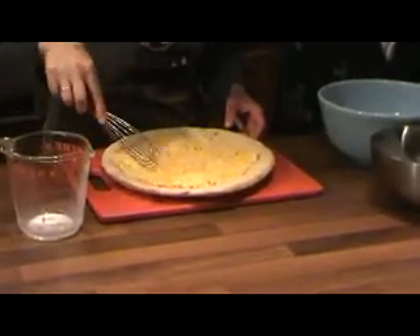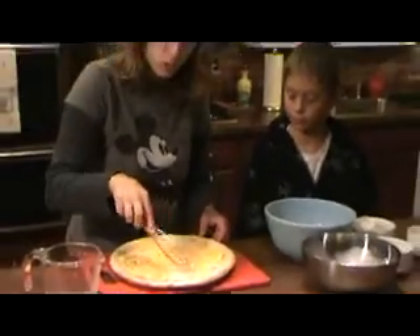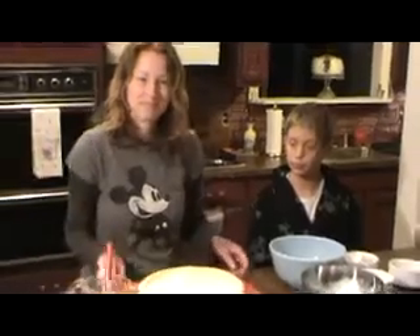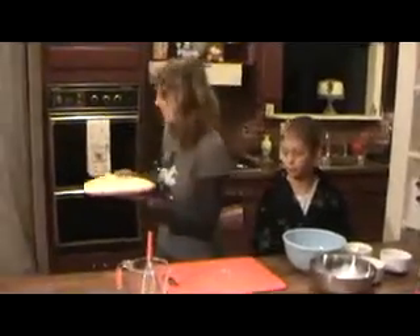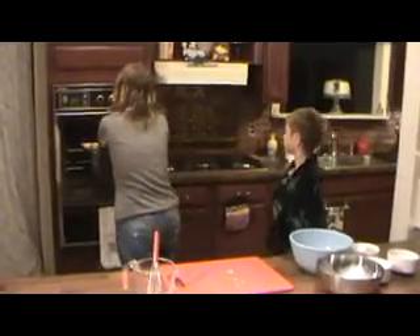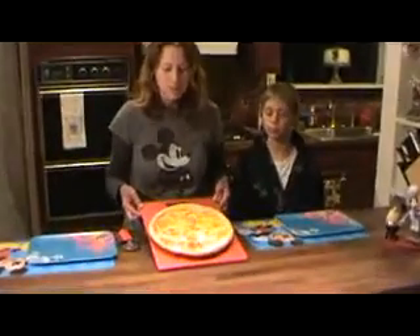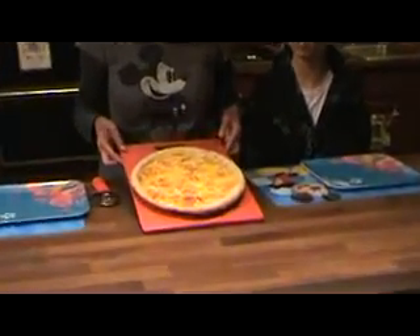We're going to pop this into a preheated 375 degree oven for 10 to 12 minutes. After 10 minutes in the oven, look at that golden crust. Yum!